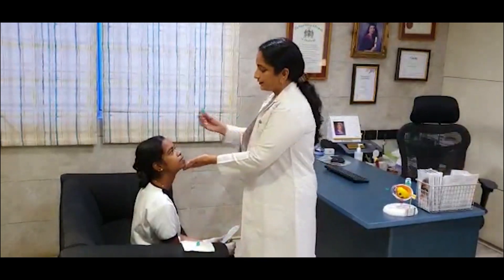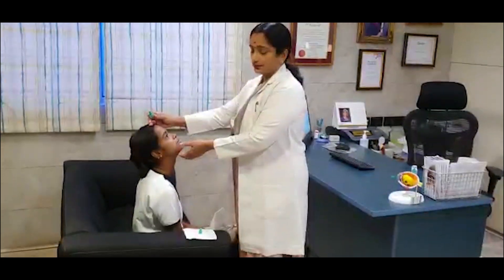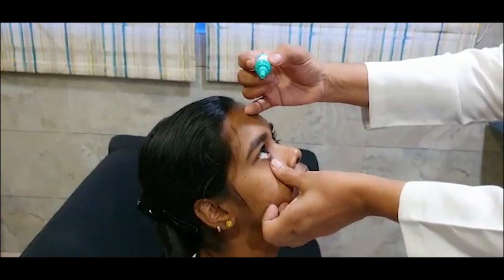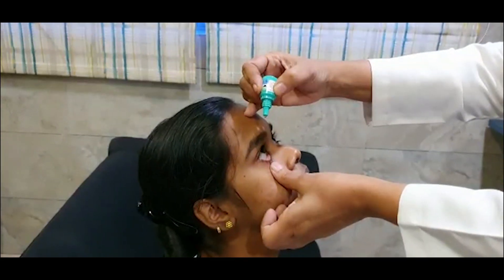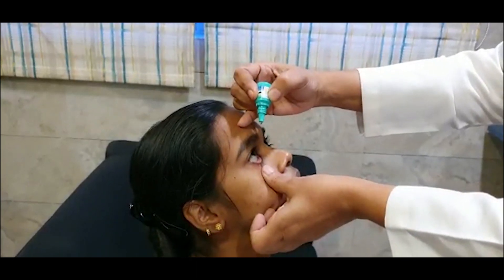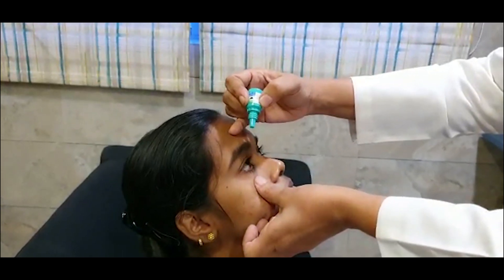Once that is done, make the patient's head a little horizontal and then, using your finger, pull the lower lid. Using this finger, you can support the forehead so that the dropper does not touch the cornea. Put the drops.